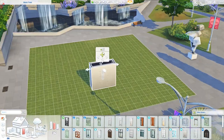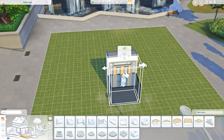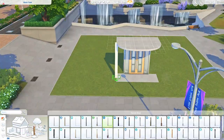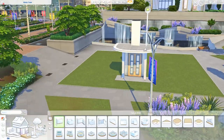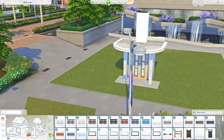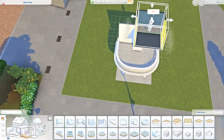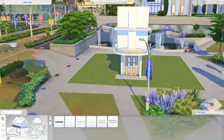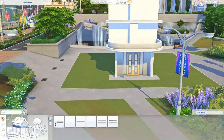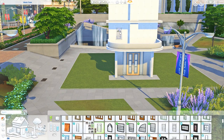Hi guys, it's Emily C here. Welcome to another speed build. Today I am building a community lot - a café build. This build is pretty simple, considering it's an art deco style. I really wanted to try this style because it's something I've never done before. I was looking at a lot of reference pictures on Pinterest and I tried my best, so hopefully you guys will like it.